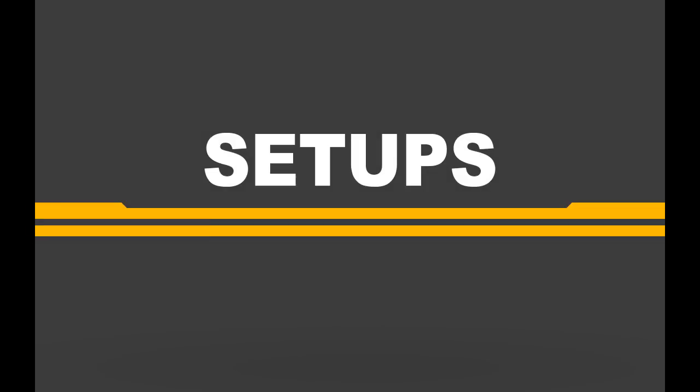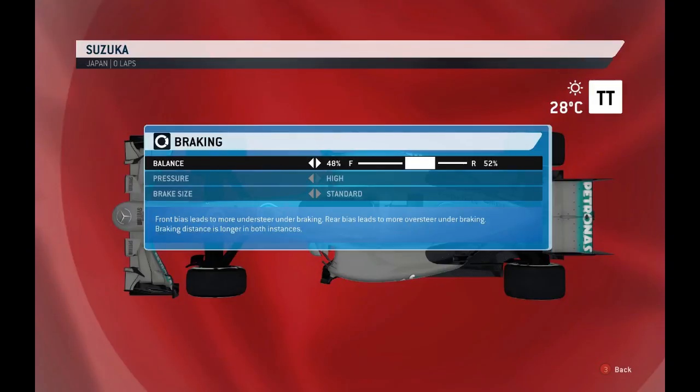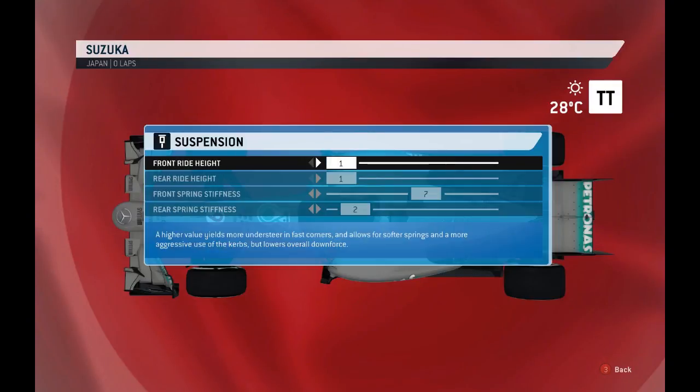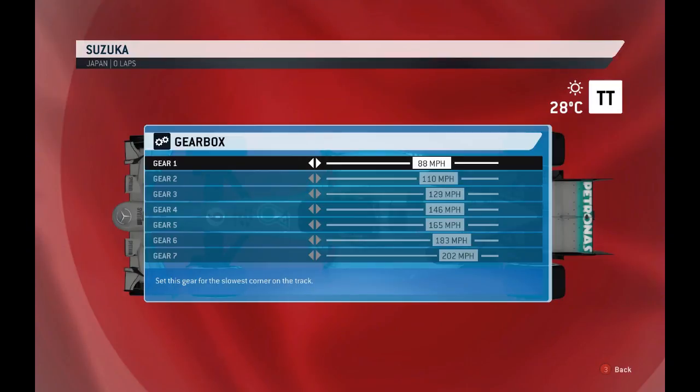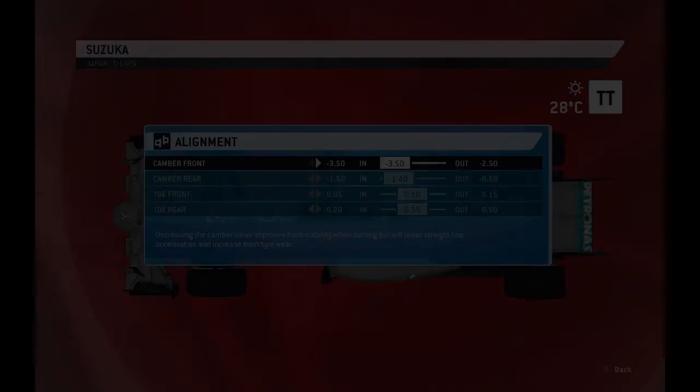Moving on to the setups — for the dry: aero at 2-2 wing angles, 48-52% brake balance, high pressure and standard disc size. Anti-roll bar balance is 9 front, 2 rear (maybe slightly softer on front). Suspension at 1-1, then 7 and 2. Those are the gear ratios in miles per hour, and also in kilometres per hour for reference. Tow and camber settings are relatively aggressive on the rear camber this time.